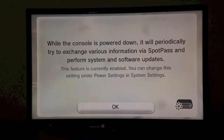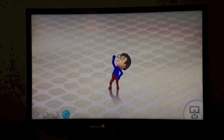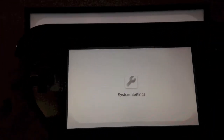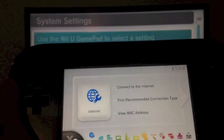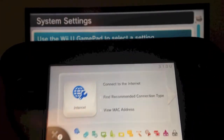While the console's powered down, it will periodically try to exchange various information via SpotPass. That's basically everything I explained before. We're going to hit OK on the gamepad. We're going to hit system settings again to show you that I am on 3.1.0U. If you look in the upper right here, this is 3.1.0U.